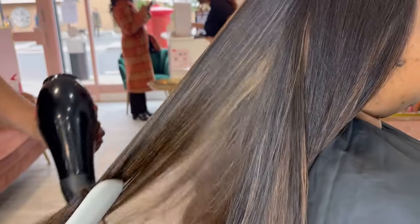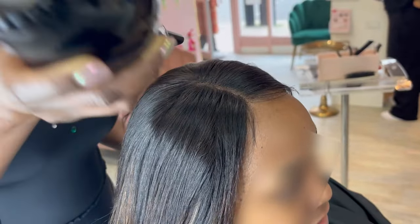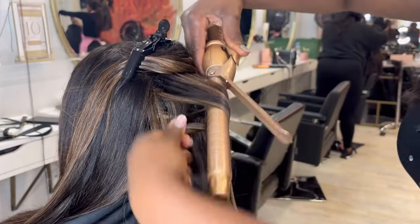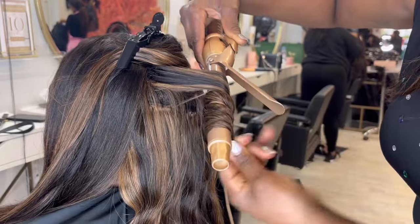When all the bundles have been installed — she used two bundles of 20 inch and an 18 inch closure — as you can see, the knots are not bleached. A lot of our clients won't bleach the knots because they want to use the closure multiple times. What you can do is use a little bit of your own makeup foundation in the part to blend it a little more so the knots are not as visible.